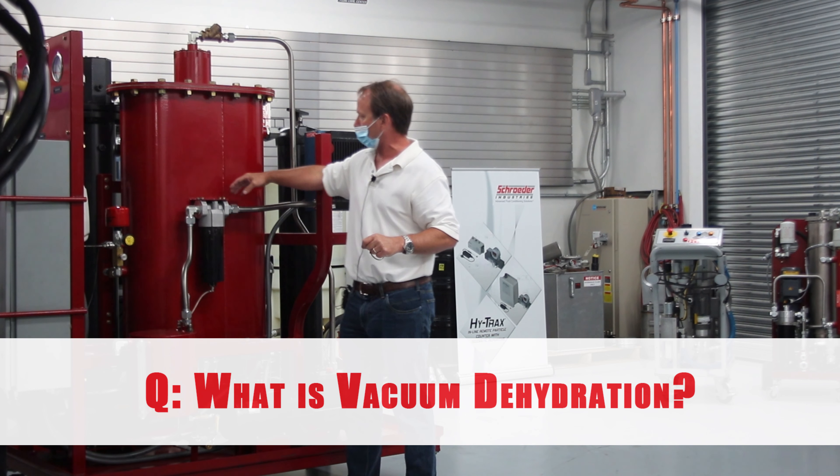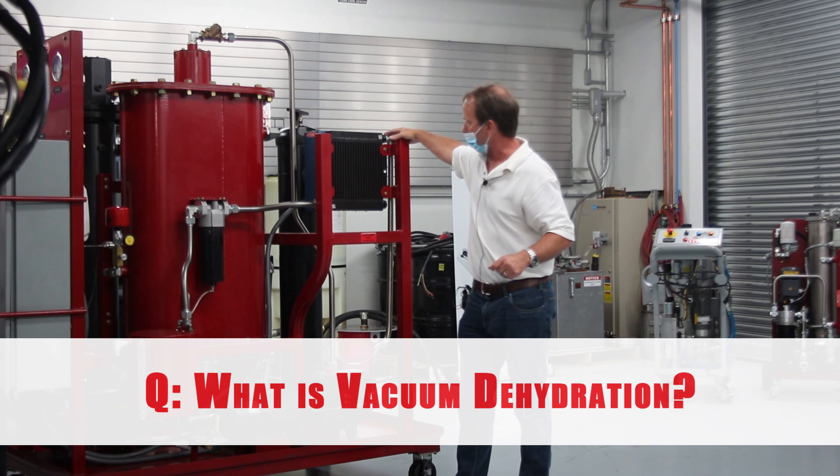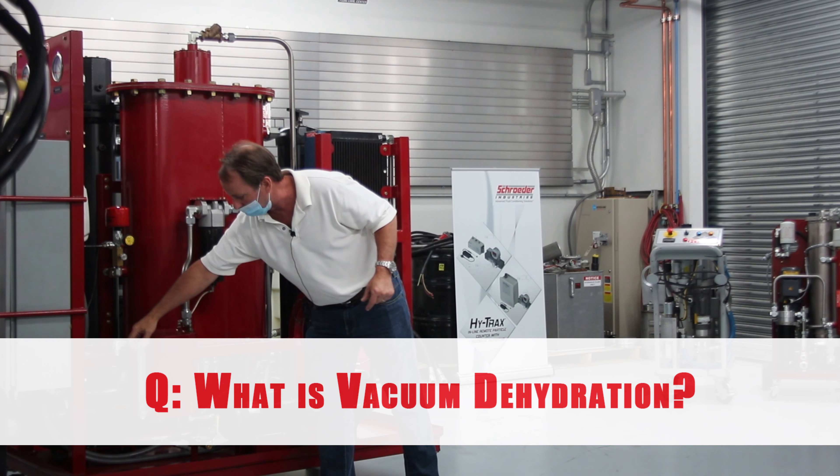That dry air comes in contact with the wet oil and we pull it out and run it through a condenser. That water vapor is actually going to condense and collect here in our pot.